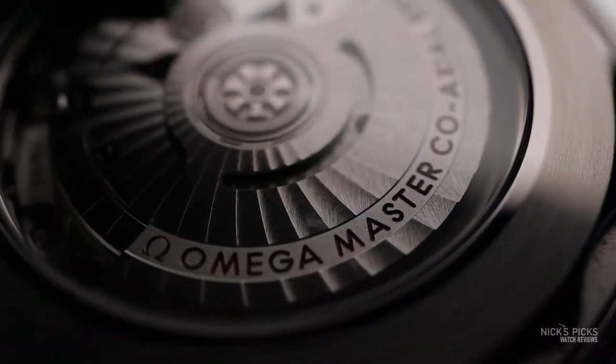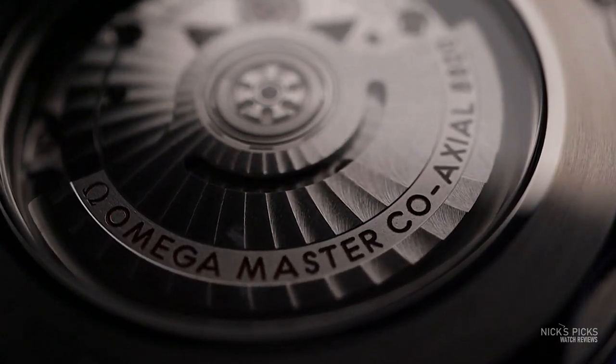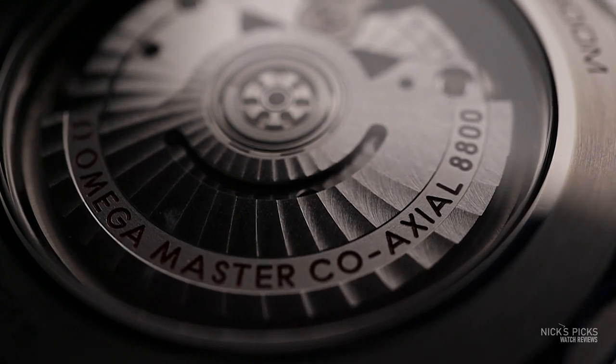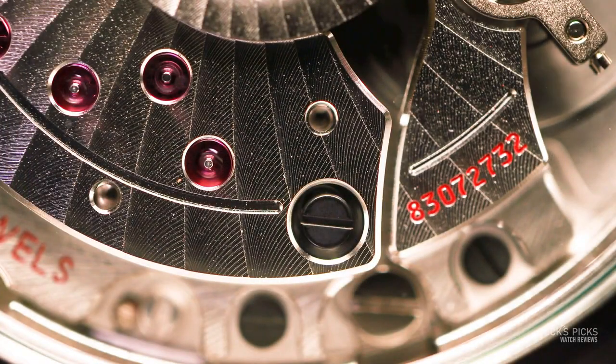One of the things you won't notice when you're wearing it on the wrist, but is actually critical and a huge part of this watch's story, is the movement. You'll find it is really highly decorated for what it is — it's trying to be a tool watch. You turn it around and look through the display case back and you'll notice very well-executed decoration: Côte de Genève, anglage, beveled surfaces, and even inside the mainspring barrel, DLC coating to reduce friction and increase service intervals.